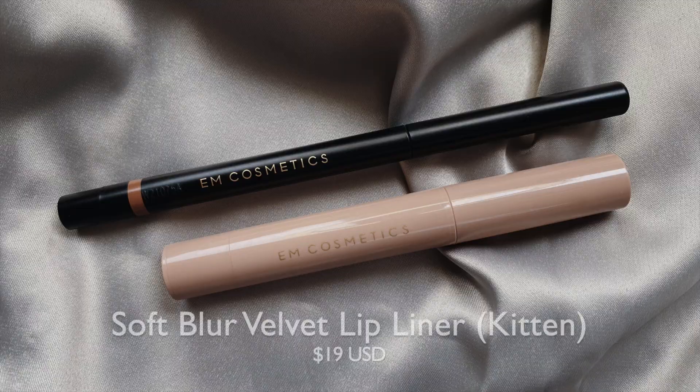For lips, I'm going to use this Em Cosmetics Soft Blur Velvet Lip Liner in the shade Kitten. I really like that this lip liner is retractable and that you don't have to sharpen it. I prefer those kinds of lip pencils, and I've used this before — I know that this lip pencil is very creamy and very blendable. So I'm just going to line my lips. Okay, lips are lined.